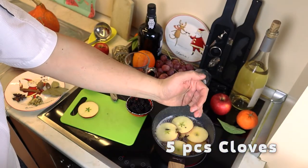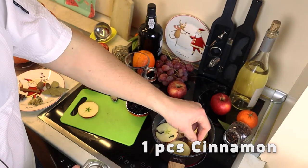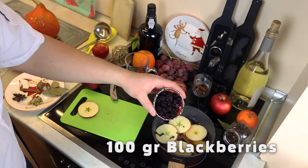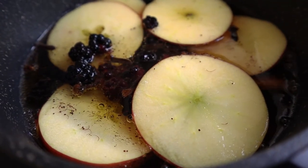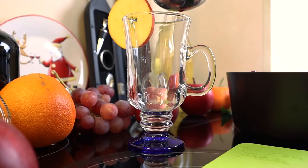Put five cloves, one cinnamon stick, and 100 grams of fresh or frozen blackberries. Bring to a quick boil, covered with a lid and immediately remove from heat, allow to infuse, and pour into glasses.